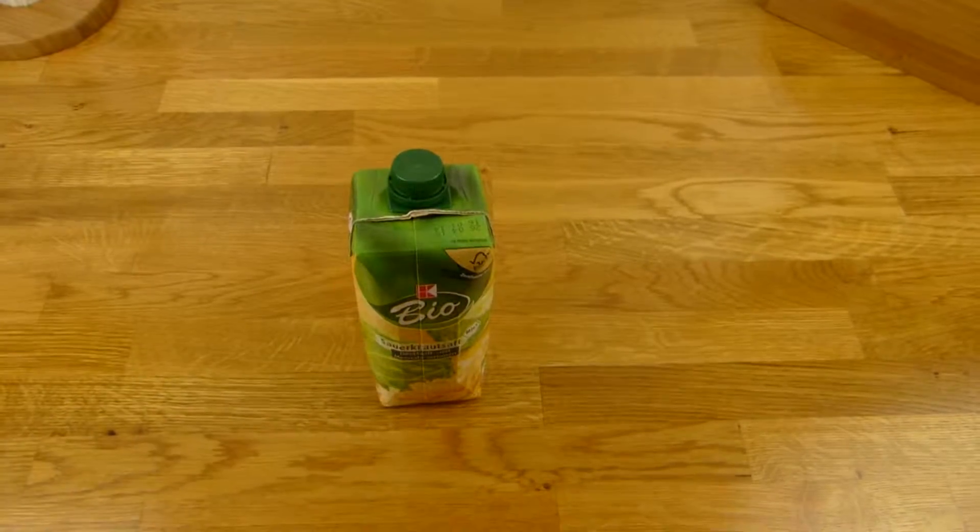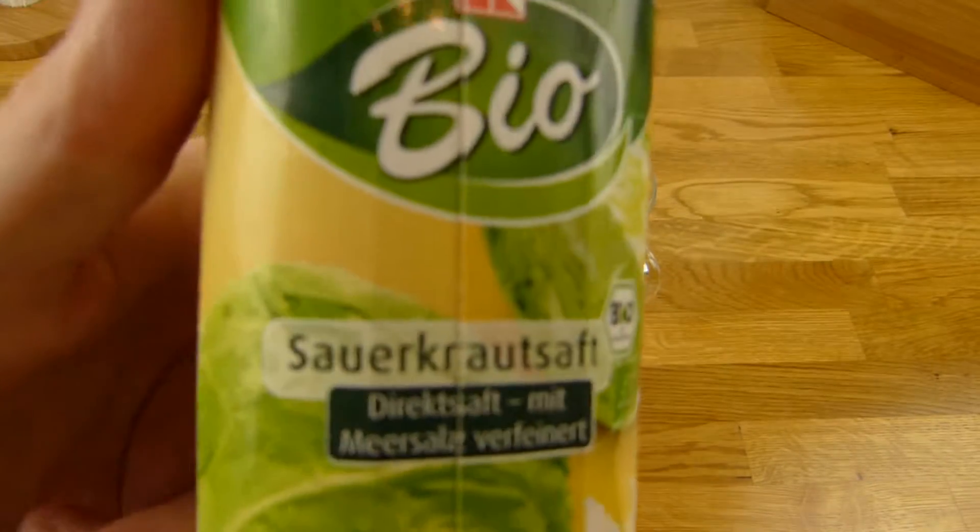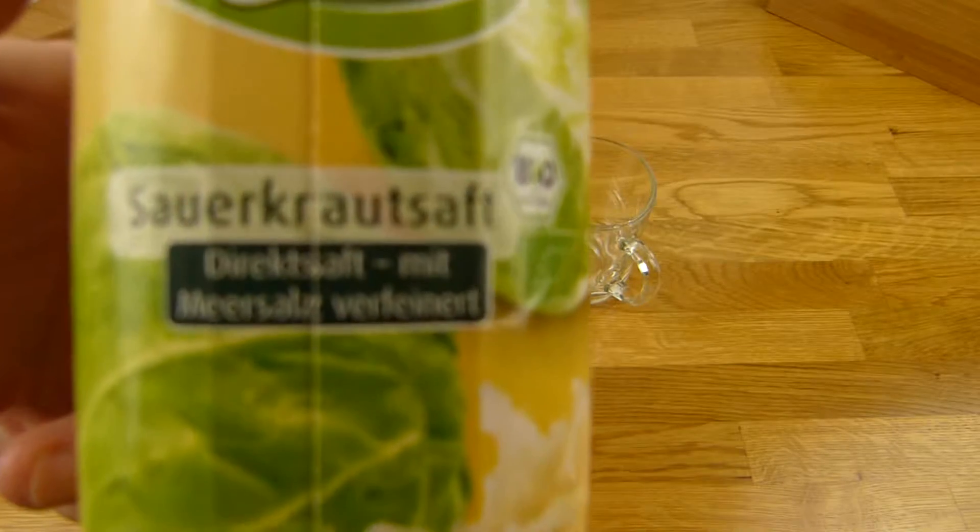We should shake it. Let's do this. Do you know such a product? Sauerkraut juice — you can buy this in every discounter.